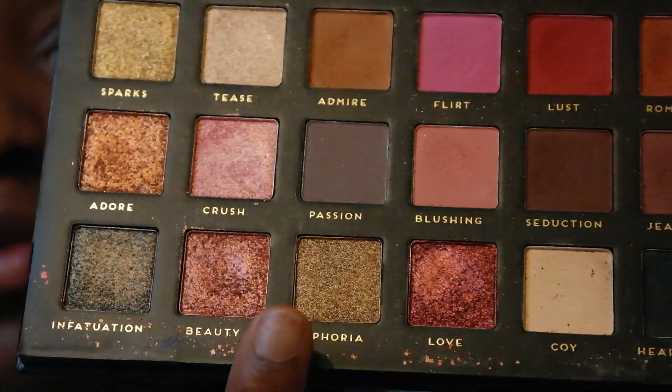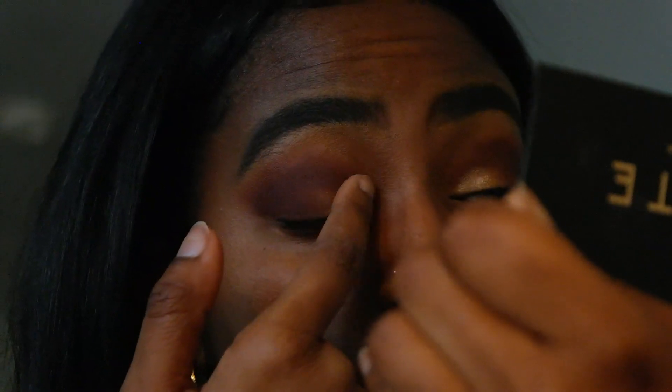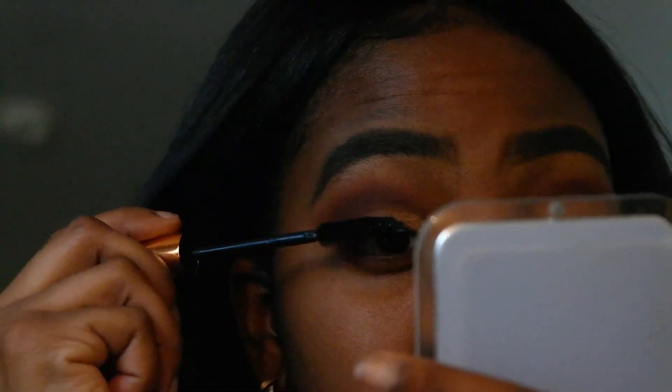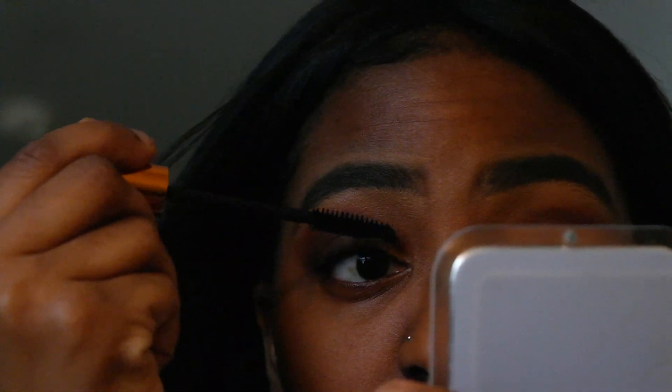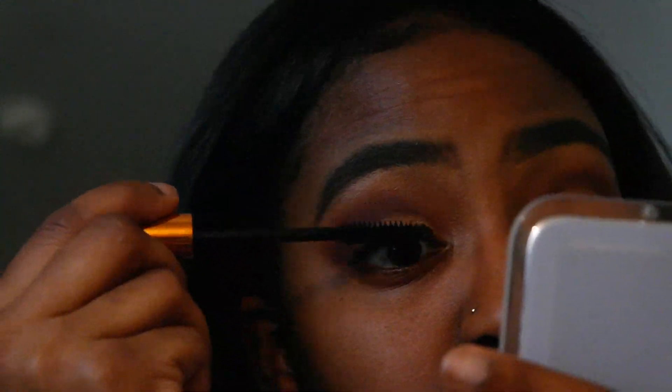After that I'll be using the color Euphoria on my lid — I use my finger to put that on. Then I'll be going with the color Admire on top of it. You guys might be thinking, girl what are you doing, but it did the job — it looks cute. Then I'll be using my Ulta mascara. I really don't like mascara and I hate how clumpy it is.